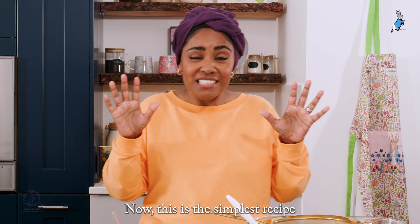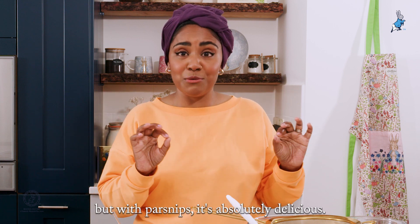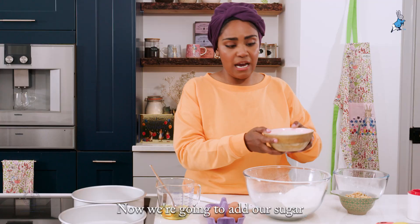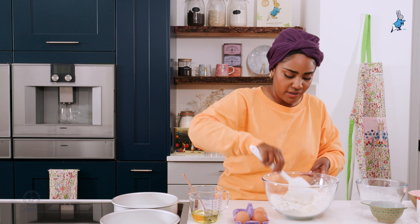Now this is the simplest recipe — it's like a carrot cake but with parsnips, and it's absolutely delicious. So we've got our flour, our baking powder, and now we're going to add our sugar and our chopped roasted hazelnuts.